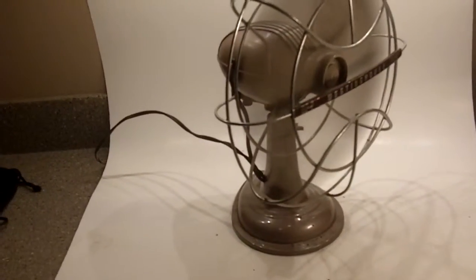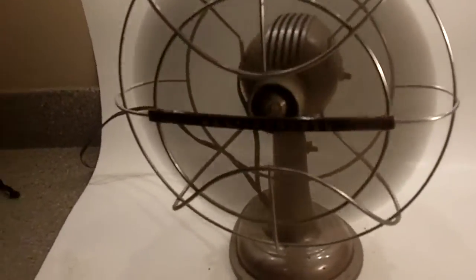the fans will turn but they won't oscillate. But this fan is just very cool the way it's designed. It's got that classic bullet look.